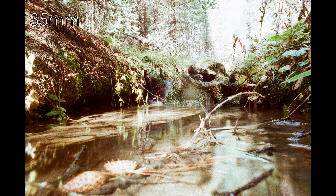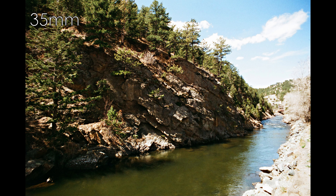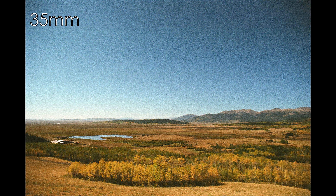Rather than assigning a specific numerical rating, this review lets viewers see samples and tips and decide for themselves. Were a rating given, it would be a begrudgingly okay — much better than expected after first use. The center sharpness is good, the perspective is hard to match, and in terms of cost-to-usability it's fair value. The concept of a lens's 'envelope' — the range of aperture, subject, and focus-point combinations that return good results — is key to understanding any lens.